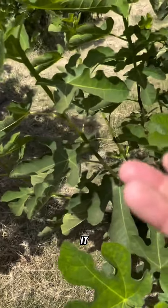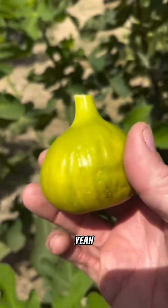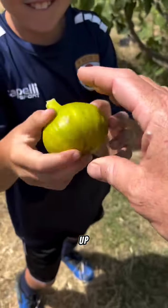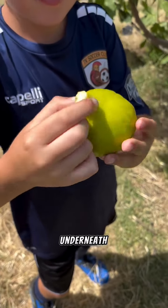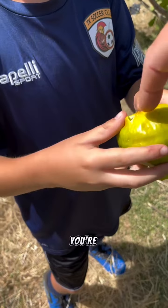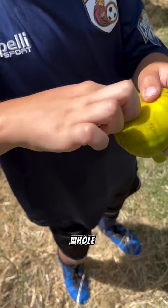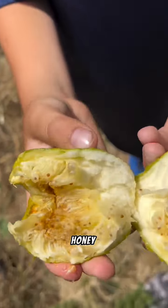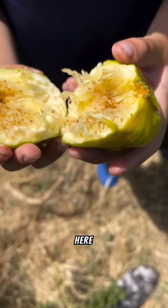Can you eat it? Yeah! Look at this — open it up. Not from the top, underneath. Just split it open — stick your finger down the middle and open this whole thing. Oh my word, look at all that honey in there! Here, take a bite.